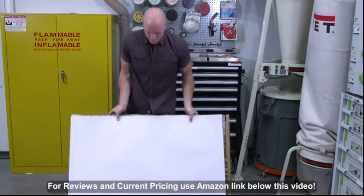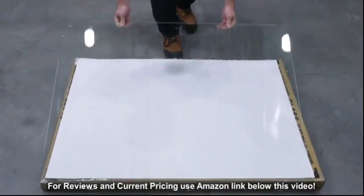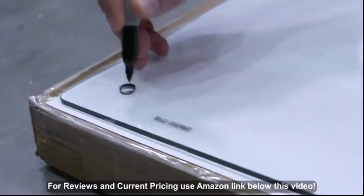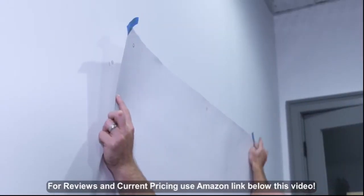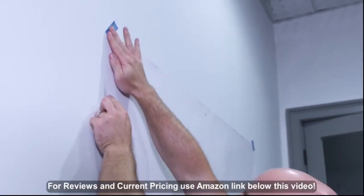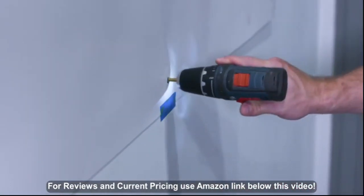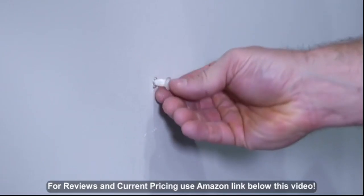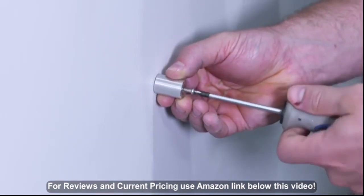Here's how it works. Lay the template out on a flat surface, place your board on top and mark the holes on the corners. Then mark the template on the wall, making sure it's straight, and you're ready to drill your holes. Having the template makes it so much easier — you know exactly where to drill and skip all that confusing back-and-forth measuring.